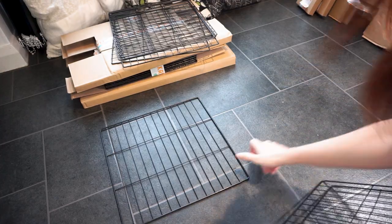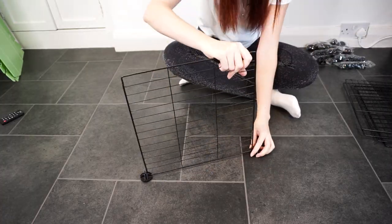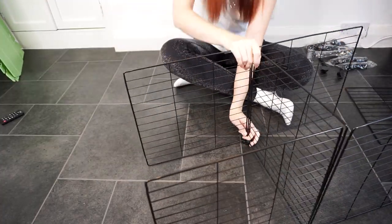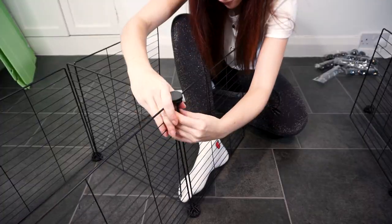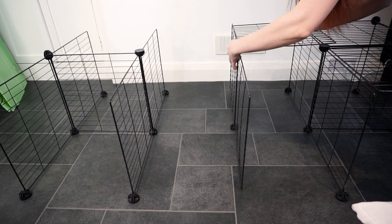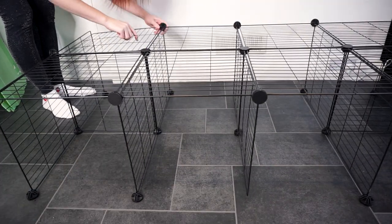Time to set up the cage, and I'm going to keep an eye on the time to see how long this actually takes me. I'm starting off with the stand and then putting the base on following the instructions, which are super easy. Stands didn't really used to be a feature of C&C cages, but as more and more people used them, people started to build them with a stand which really took off. It's great because it's easier to see and interact with your piggies, and you have all this space underneath for storage.